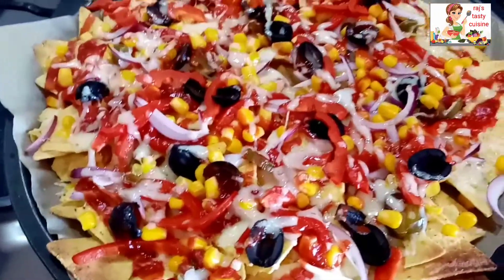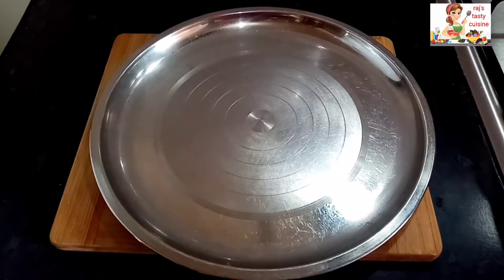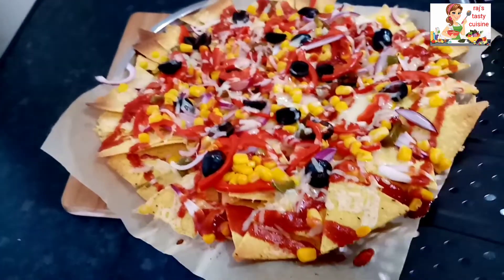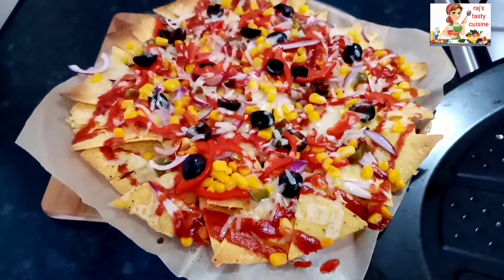Hello everyone, welcome back to my channel. Today we have a natural recipe with the tortilla chips. It's a very easy and quick snack.